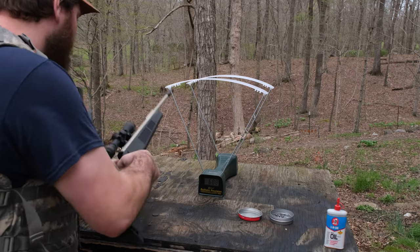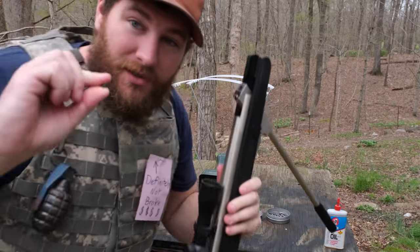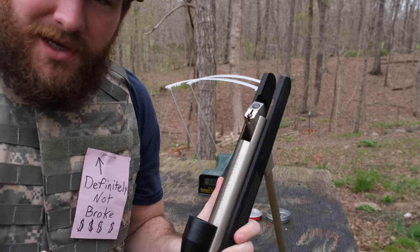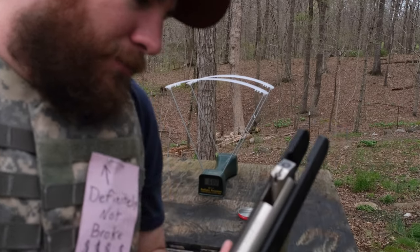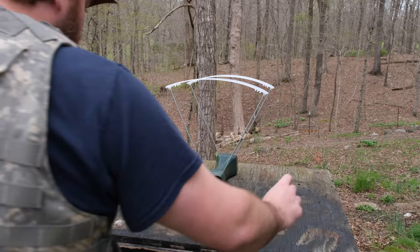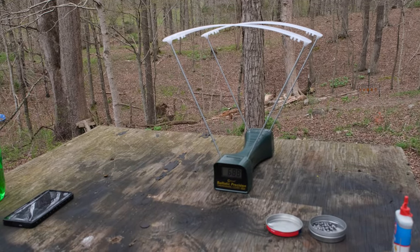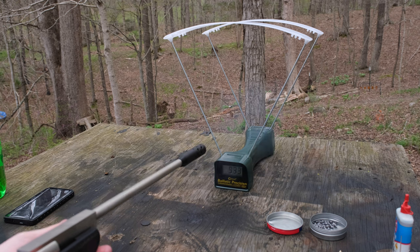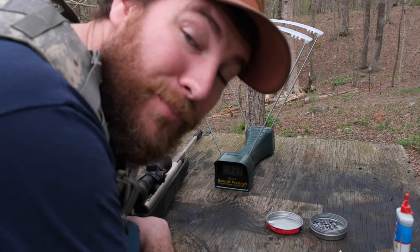You take your pellet and put it in — simple, straightforward. Now you see the back of the pellet, that little dimple? What you want to do is just put a little drop — just a tiny drop right in the back of the skirt of the pellet. Now you saw how it works. Pull it up and let's see what we get: 933 feet per second. Now let's do it again.